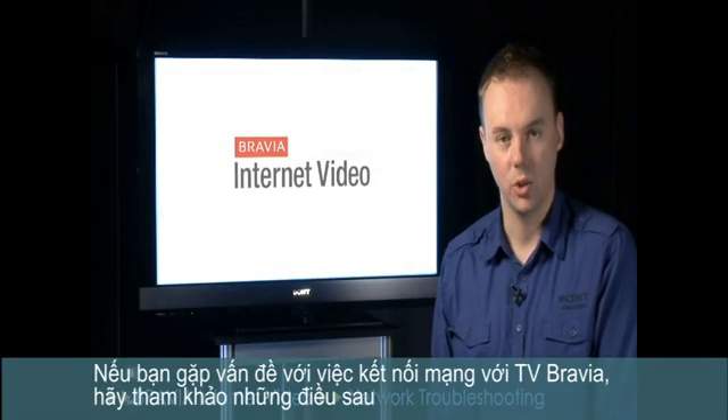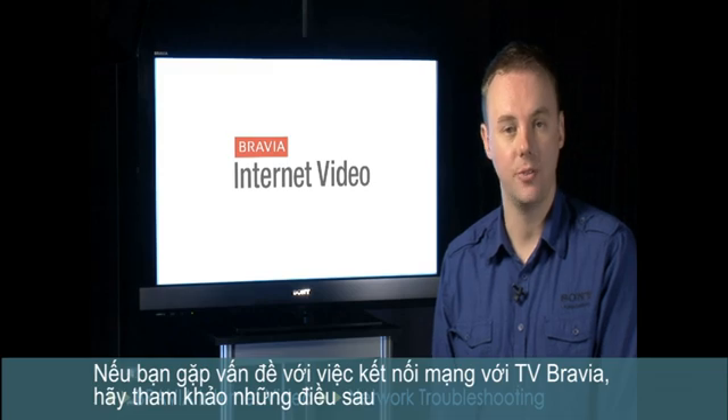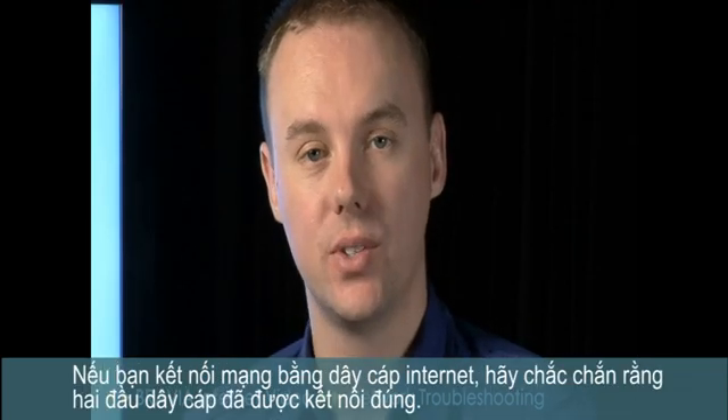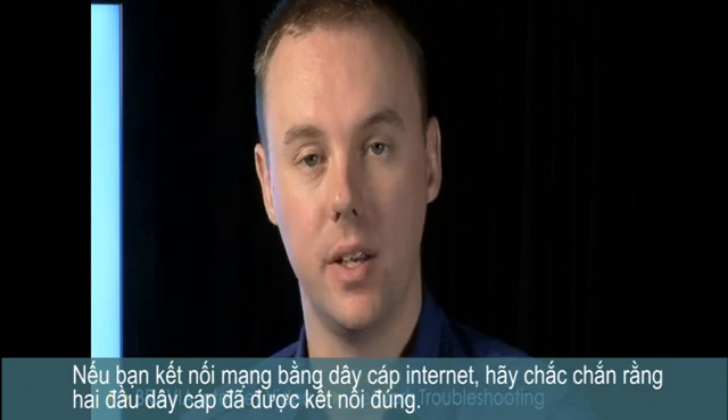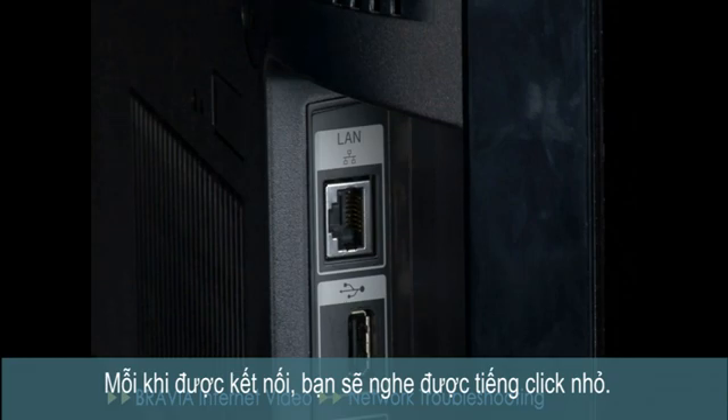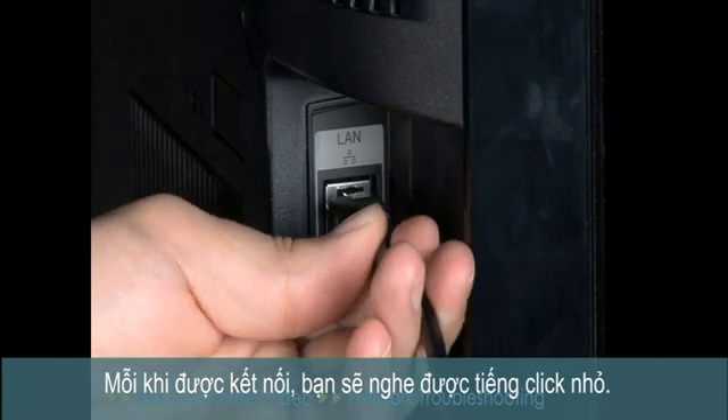If you're having trouble connecting your Bravia to your home network for Bravia Internet Video, check the following. For wired connections, is the Ethernet cable plugged in properly at both ends? Each end should be plugged into the LAN port until you hear a soft click.